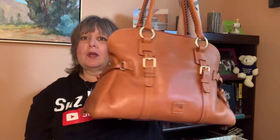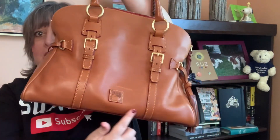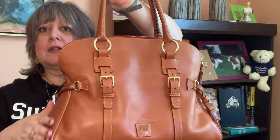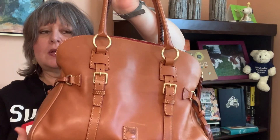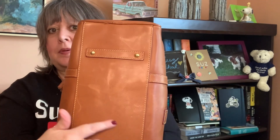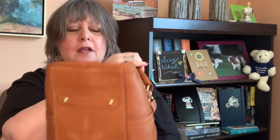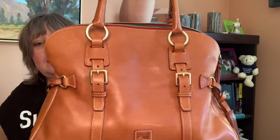Not quite sure if I remember the measurements — this bag is about 12 inches high, 15 and a half wide at the bottom, but you can see it kind of tapers in and goes out again. It's five and a half deep from seam to seam, but there's a little bit of expansion on either side, and it has an eight inch shoulder drop.